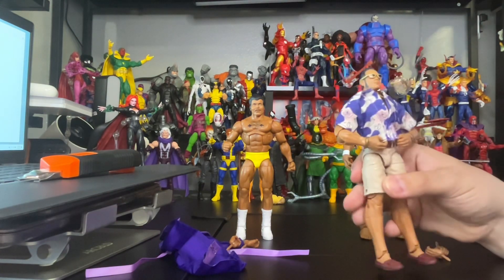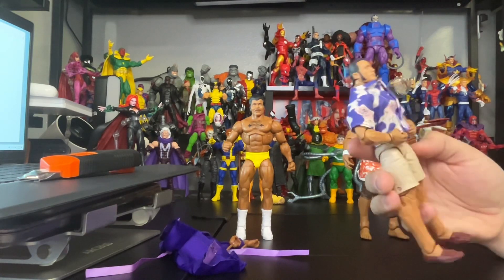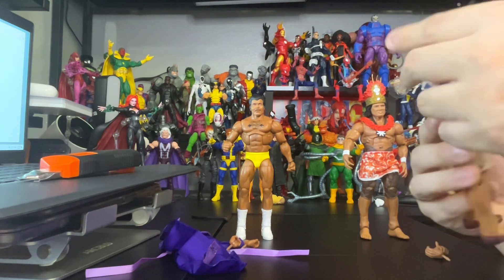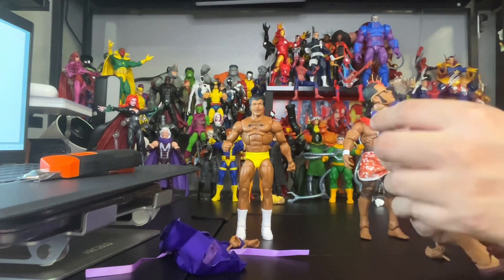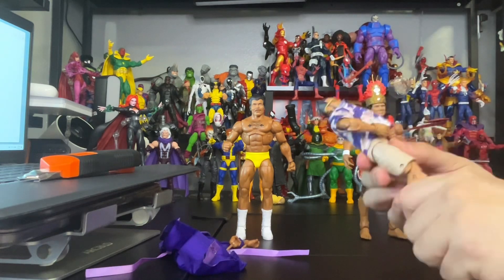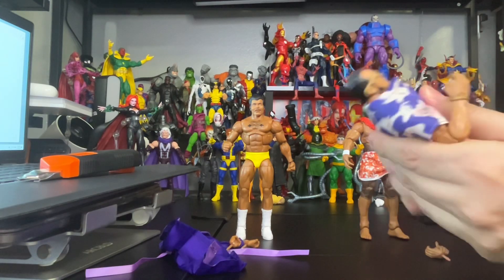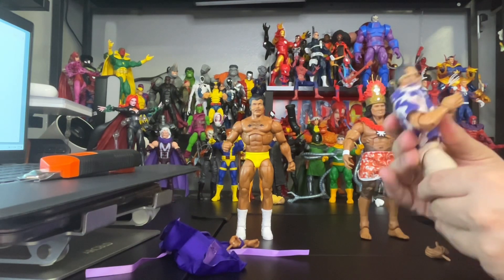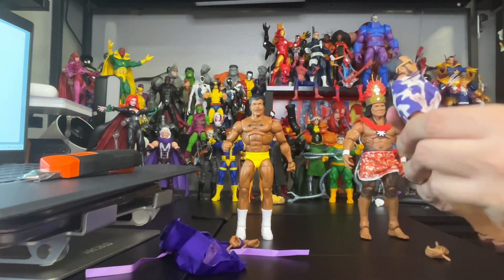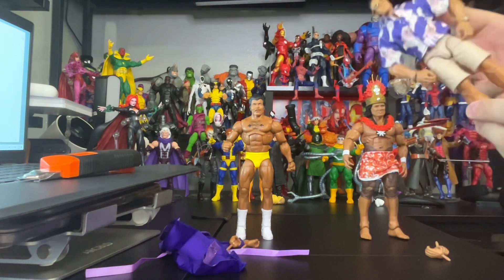Now we're going to start with The Rock. Let's remove his glasses — awesome head scan right there, and he has the sideburns too. Pop the glasses back on. This is an awesome figure for the collection. His knees are bendable, his arms are bendable, his body goes forward, and his head moves side to side and up and down. Awesome Rock figure — and looking at the shoes and the back. Pretty cool, beautiful.